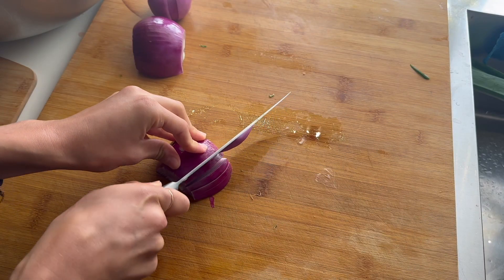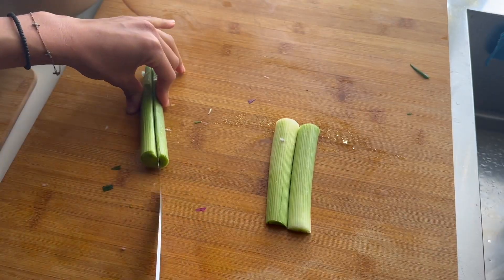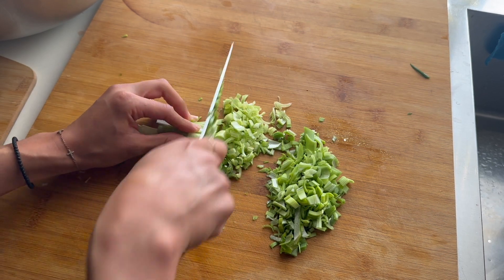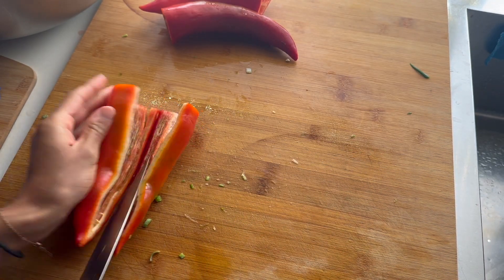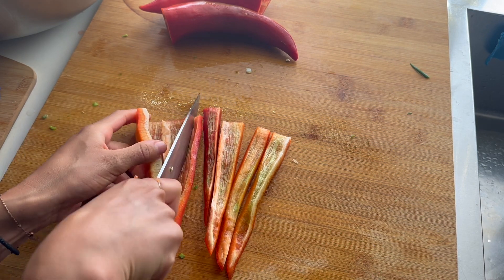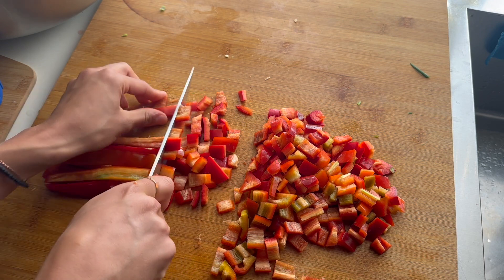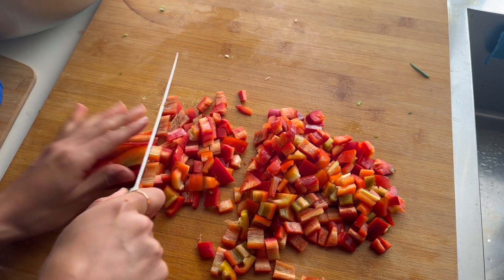I got a huge bowl — the same bowl I use to make my sourdough bread — and that bowl was amazing. I just cut all the ingredients up, put them in the bowl, and that allowed me to mix all the vegetables together so much easier once I added in all the spices, herbs, and other ingredients.